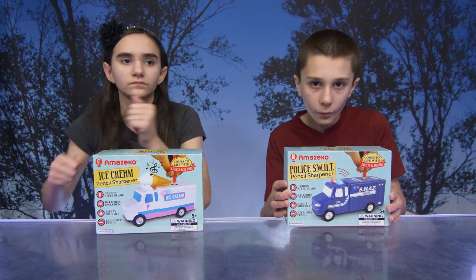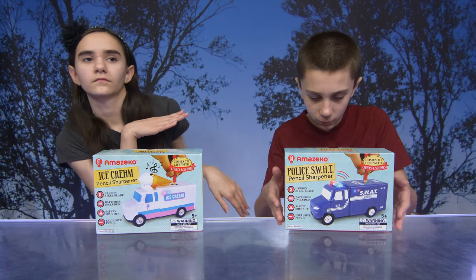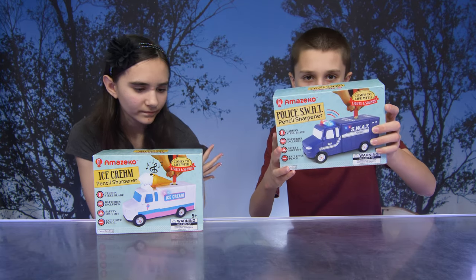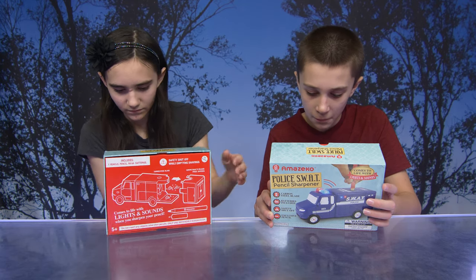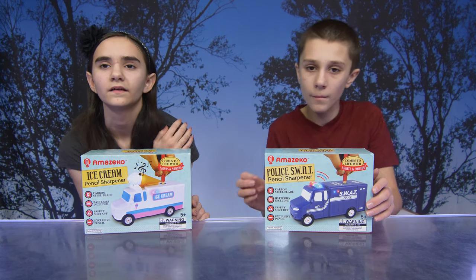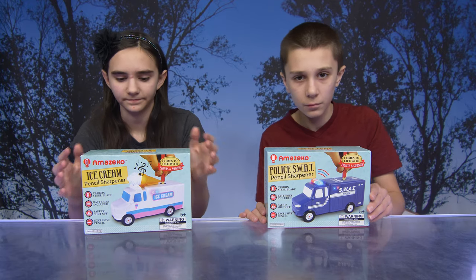These sharpeners come to life with lights and sounds — how cool is that! They have a carbon steel blade, they include the batteries, there's a safety shut-off, and an exclusive pencil. Thank you so much to Amazako for sending these to us.